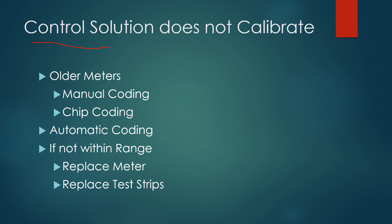Control solution does not calibrate the meter — you're simply testing to make sure that it's performing properly. Older meters you would calibrate by manually entering a code or they would come with a chip, and there are still some good meters that work this way. Most meters on the market in the U.S. don't require those, however. And of course, if the result is not within range, you should replace your meter and/or test strips.